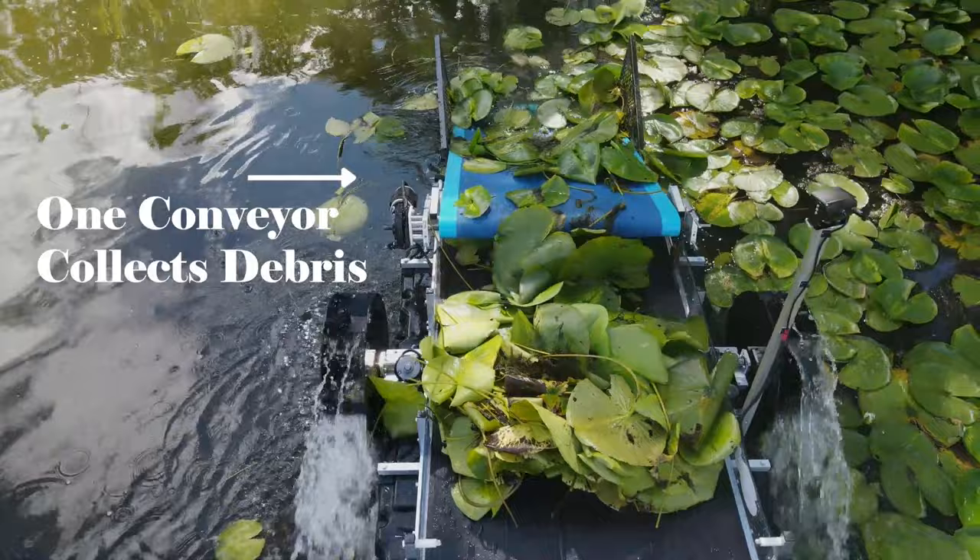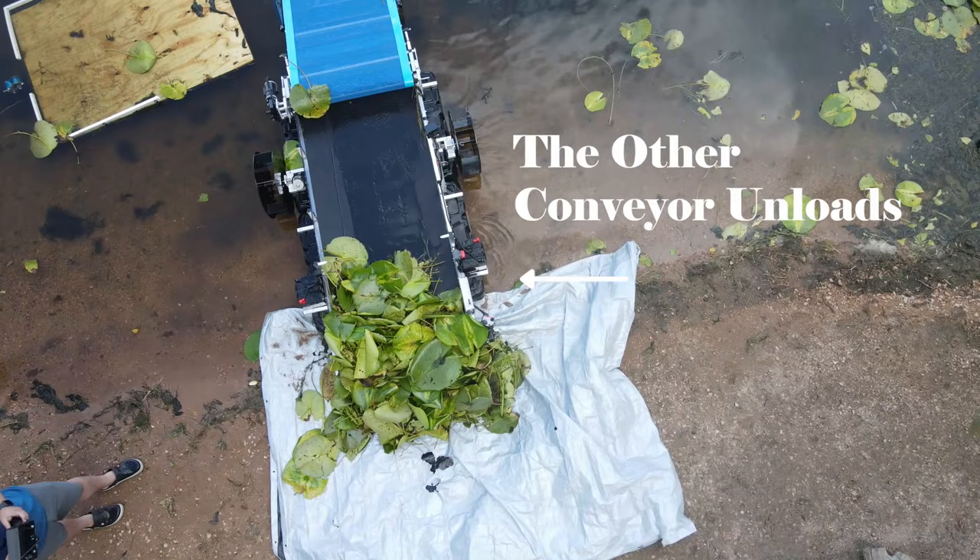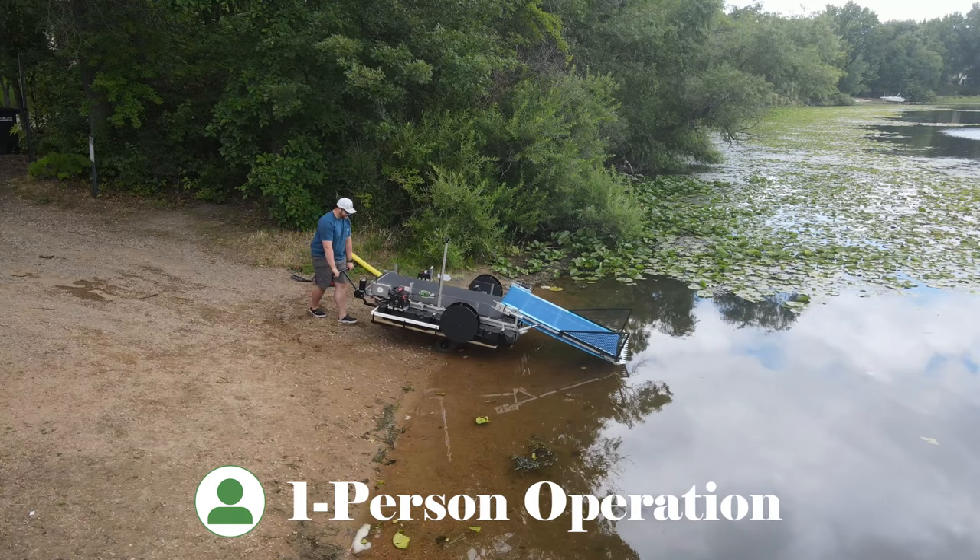When the storage bunk is full, the second conveyor simply offloads at the shoreline or onto a trailer in seconds. The Waterbug 3.0 includes a trailer that will fit into the back of a full-size pickup truck.